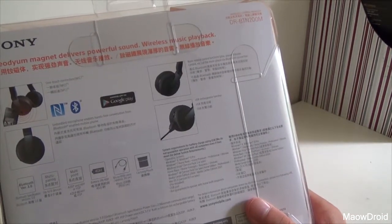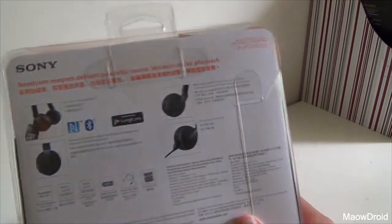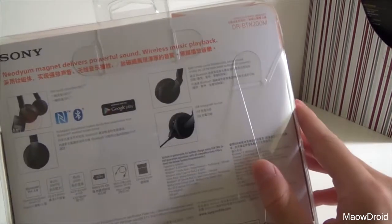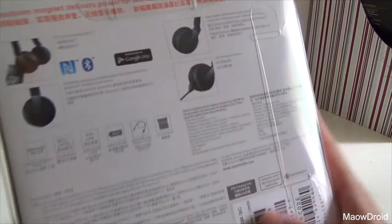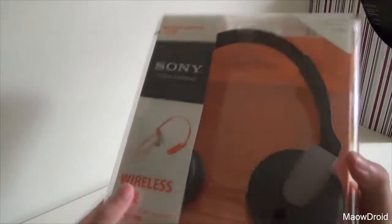40-hour battery life, which is pretty good. And multi-pairing up to 8 devices — I'm not sure how you would control that. It does comply with IDA standards, preferably something to do with radiation. And it comes in black, as you can see.